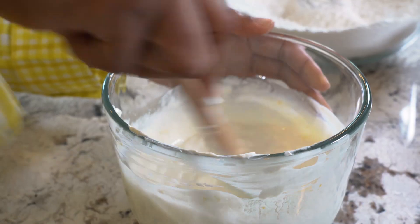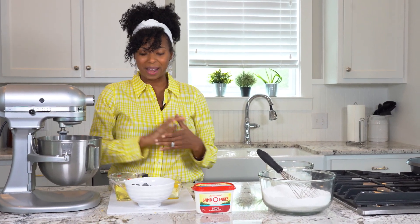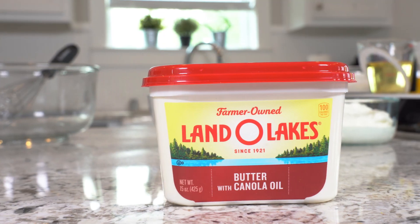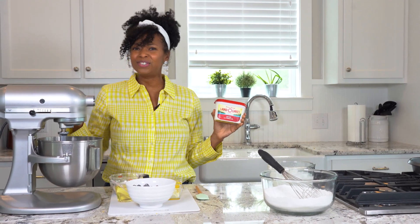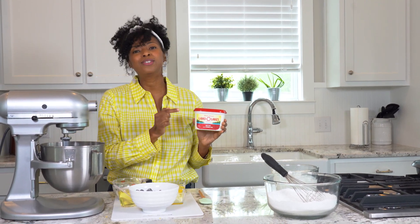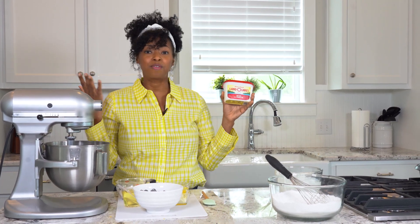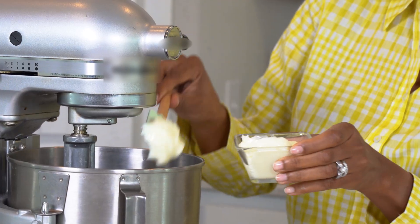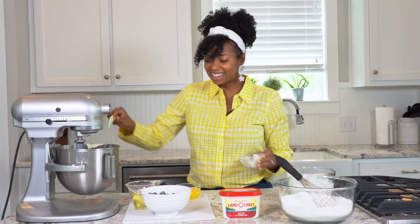Now it's time to get started on our batter. I am using one of my standbys — Land O'Lakes butter with canola oil. You may be thinking, why aren't you using normal sticks of butter? But I absolutely love this for baking. It adds an extra layer of moistness with the oil already in there, plus it comes to room temperature so quickly. I love using this for baking.